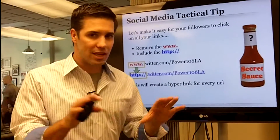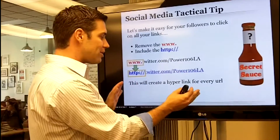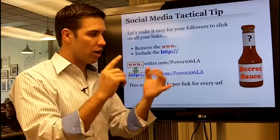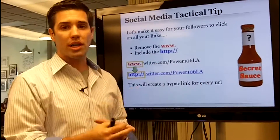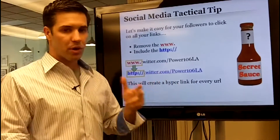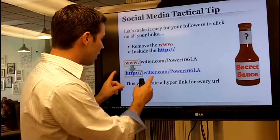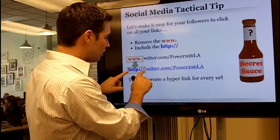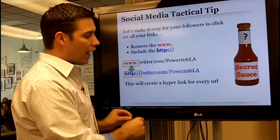We want to start removing WWW and including HTTP, which will create a hyperlink for every URL. It seems very simple, but this little trick — when you write your messaging out separately and distribute it, put it in your signature line, or cross-pollinate between networks — not only saves a few characters by deleting the WWW, but it becomes a clickable hyperlink and will increase your conversion rate.